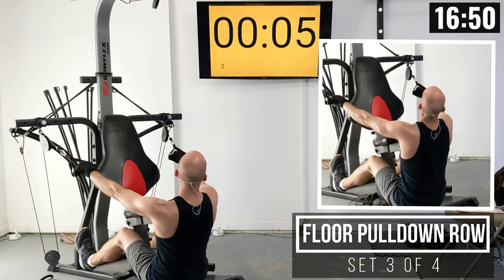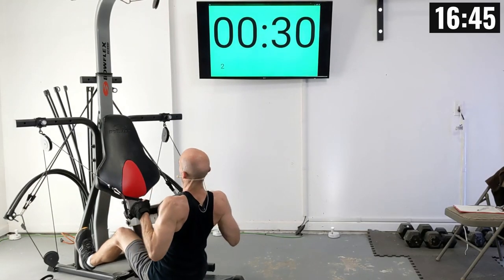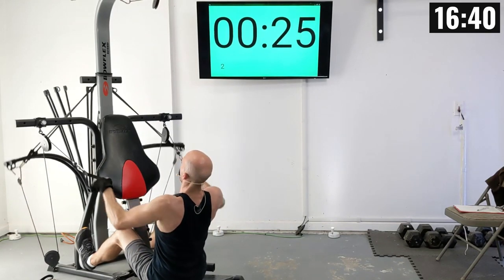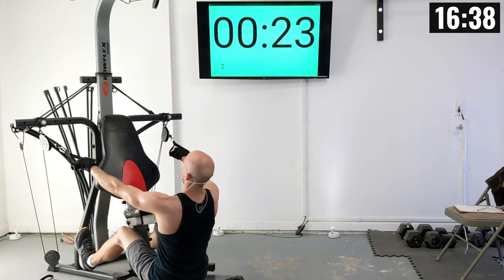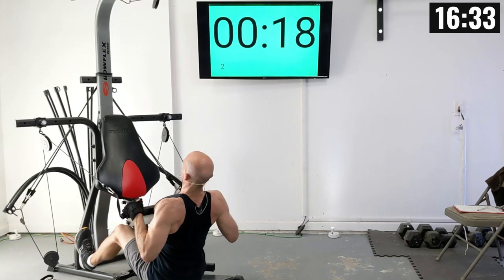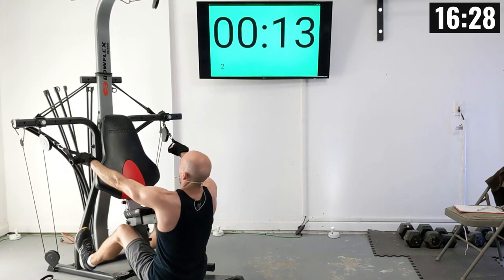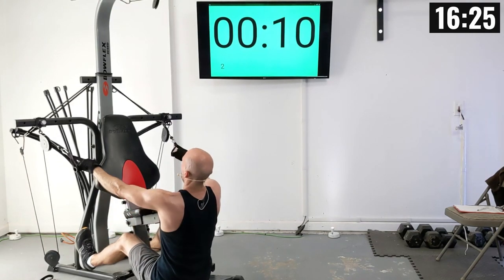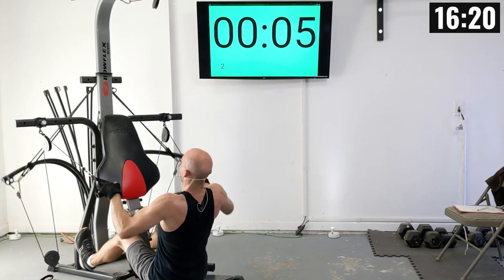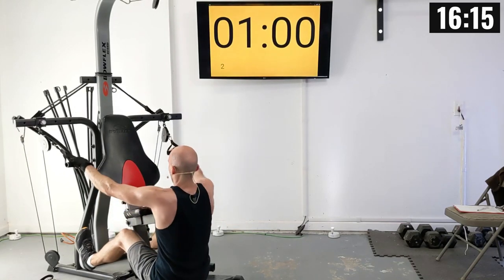Let's get in position, starting in three, two, one. Let's row it up. There's one, two, three, four, five, six, seven, eight, nine, and ten.